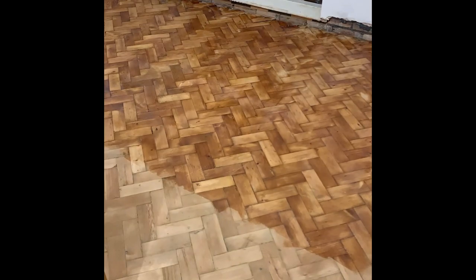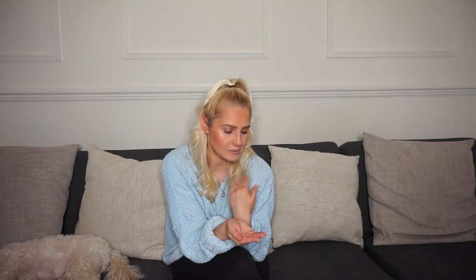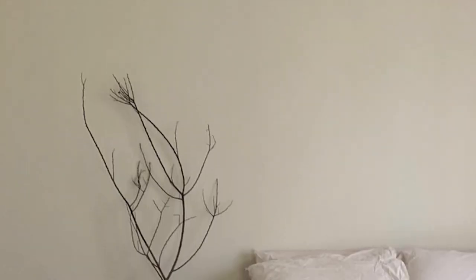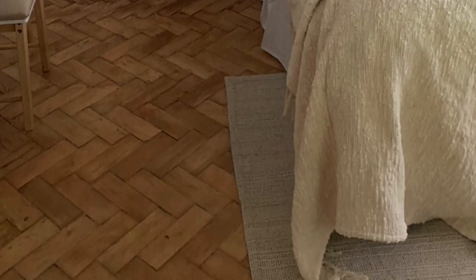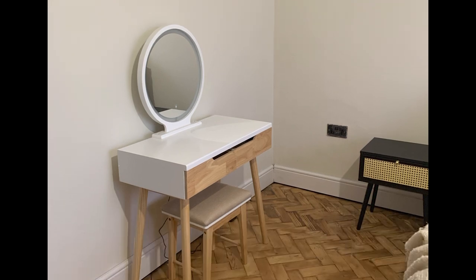I sealed it with Rustins hard floor varnish — I absolutely love this product, it's done a really good job. I only did one coat in here and it's held up really well; it's been about a year now and it still looks great. I've run the steam mop over it quite a few times and it still looks fantastic. This product will also help hold the floor's value — if I want to rip it up and sell it once we do the extension, I know I'll make my money back.